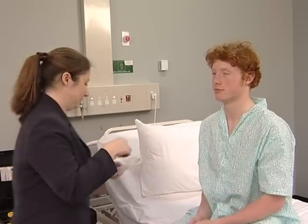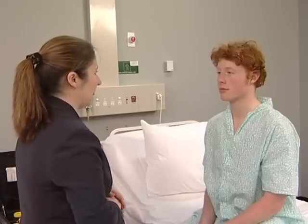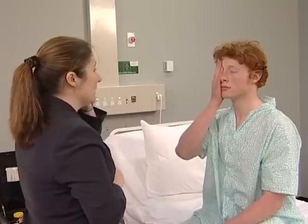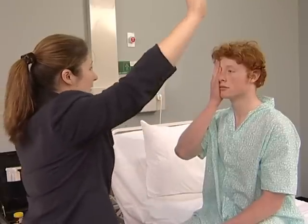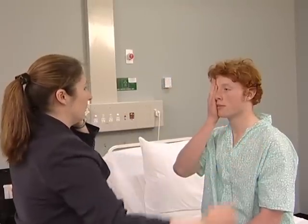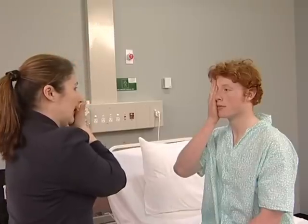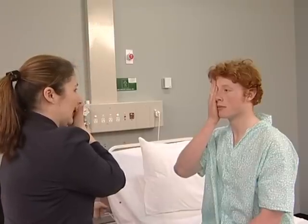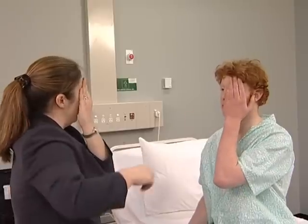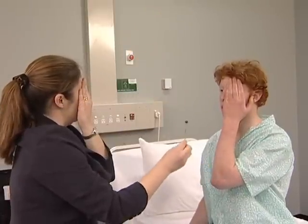The visual fields are examined by confrontation using a hat pin. The examiner's head should be level with the patient's head. Each eye is tested separately. Just keep focusing on my nose. I'm going to introduce this pin into the field — tell me as soon as you see it, say yes. If visual acuity is very poor, the fields are mapped using the fingers.